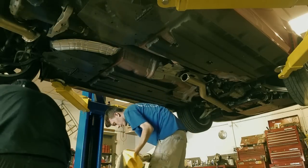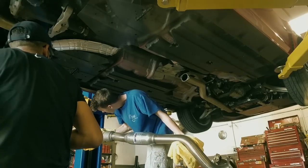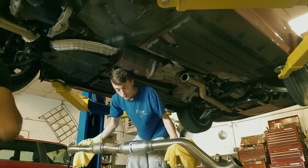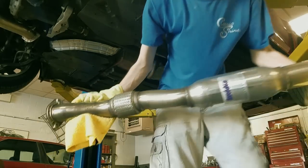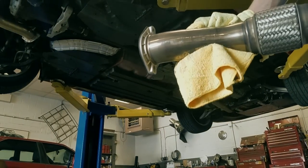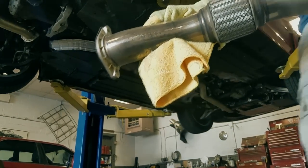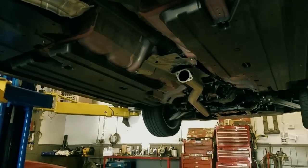Oh wow, look at that. Is that a coat? Dude, look at that. Look at that. I might as well just keep it like that — look how terrible that looks. That's what $1500 gets you.